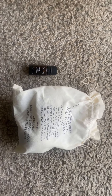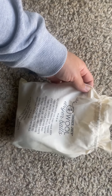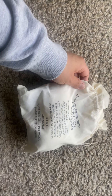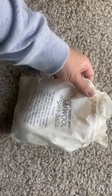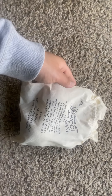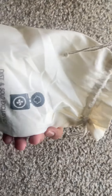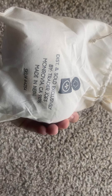Hi guys, welcome back to my channel. This is a quick review on Trader Joe's wool dryer balls. These are 100% New Zealand wool, made in Nepal, and they come with four — two are being used at the moment — and you get four for $5.99 at Trader Joe's.